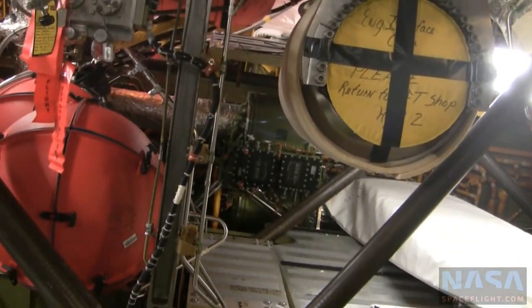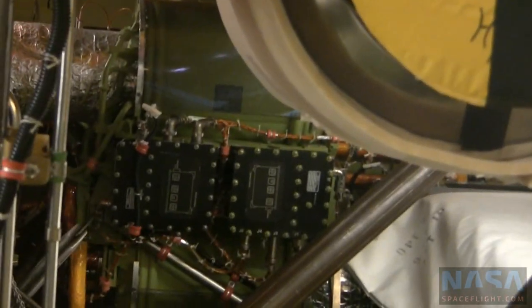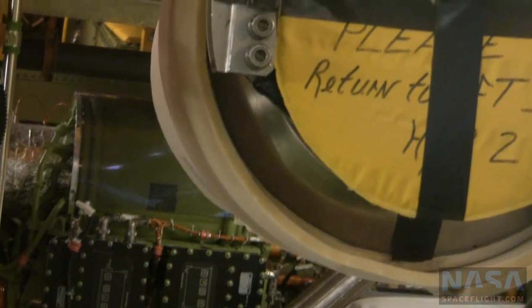Down here, the green box with the two black ones attached to it — that's a flash evaporator. I thought that was in the payload bay. Like I said, it's about 20 minutes down.